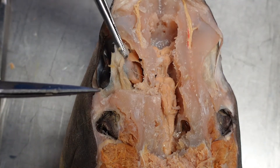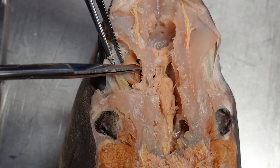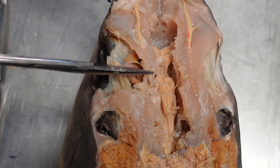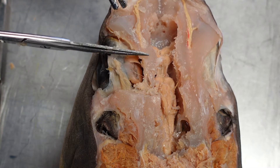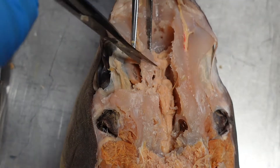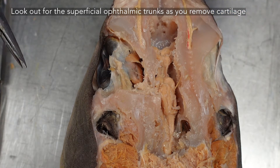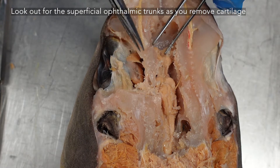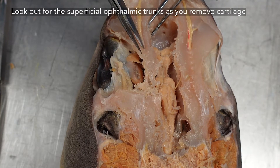As you're trying to keep the trochlear nerve intact, you can see where it emerges in the orbit through the trochlear foramen. I would recommend leaving cartilage protecting it for as long as possible — just cut on either side so you have a little bridge protecting your trochlear nerve. Also keep an eye out for your superficial ophthalmic trunk here; it descends through the cartilage. As you're cutting from the front, use that nerve as your guide so you don't accidentally sever it.